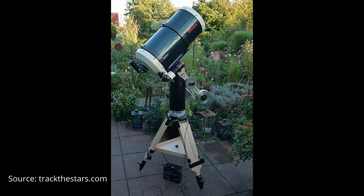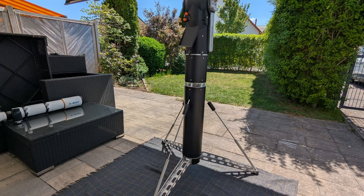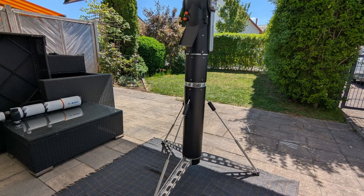For example, you can get just the mount head and place it on an existing tripod using the tripod adapter, or get the pier with folding legs and use an existing EQ mount head if astrophotography is more your style. Once fully assembled, the TTS-160 is visually impressive and clearly demonstrates its capability to handle a wide range of telescope configurations with ease. So let's put exactly this to the test.